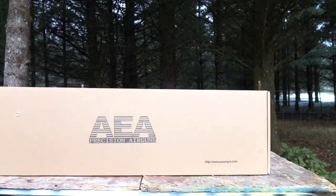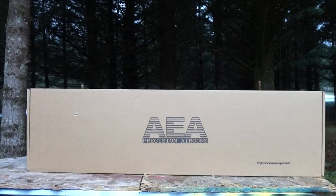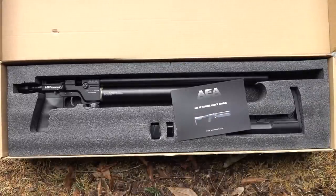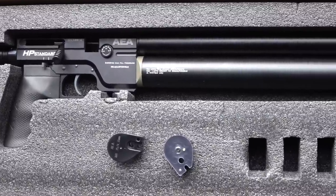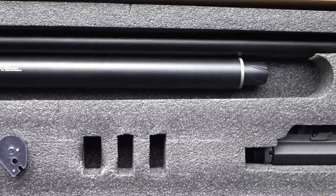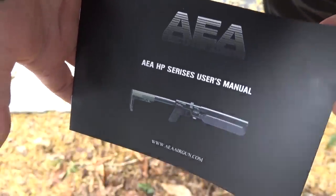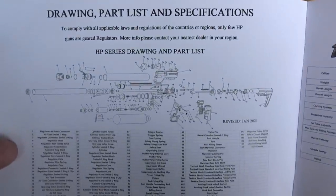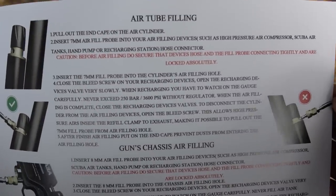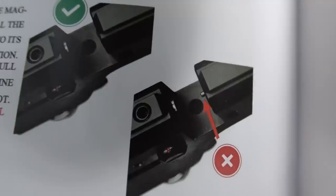Alright boys and girls, thanks for joining me today. We're checking out another awesome AEA precision air gun from the Pellet Shop. It's a given on an airgun channel that the bolt-action AEAs are super accurate, and this is the standard one — not even regulated. The gun we're looking at today is called the HP Series Standard Customized Edition air rifle. It comes with a nice manual showing different models, an exploded view, parts list, specifications, and a lot of do's and don'ts.